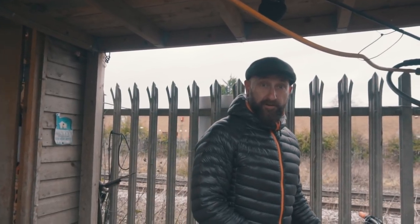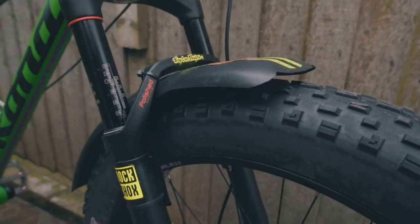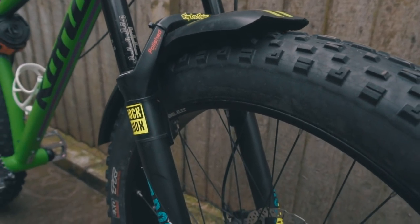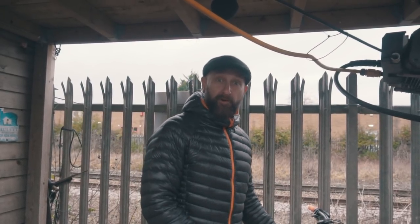The forks are by RockShox, called the Blue Toes, and they come in standard at 100mm. The first thing we did was get these bumped up to 120mm. It made a massive difference on the performance — raked it out and just made it ride better.